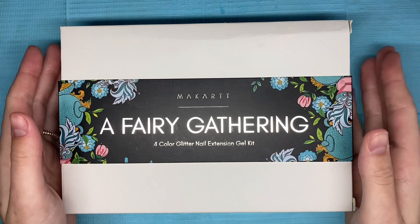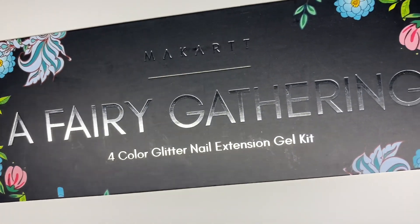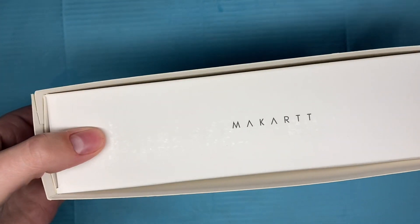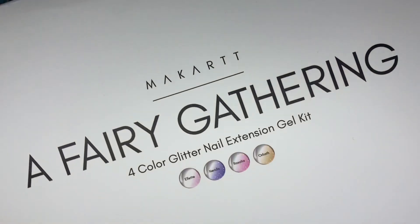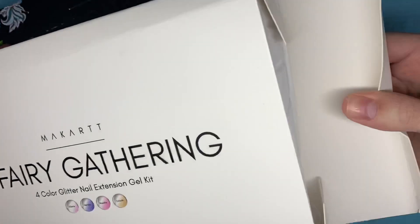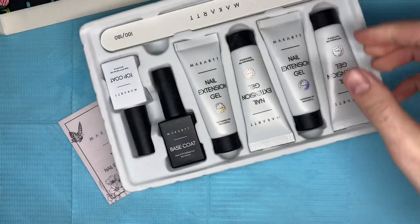For today I have a poly gel kit from McCart. This is a Fairy Gathering collection and I did purchase this with my own money. I bought this kit because I've been seeing people use it and the colors in this set are just so gorgeous and beautiful. This set includes four different shades of poly gel and they are all glittery poly gels, so let's get right into the unboxing.